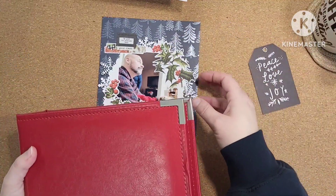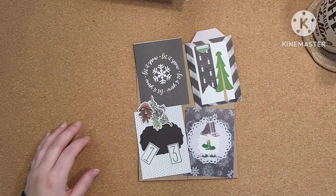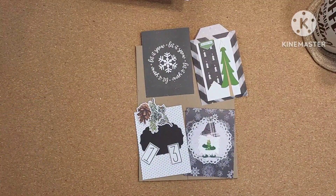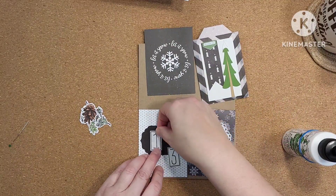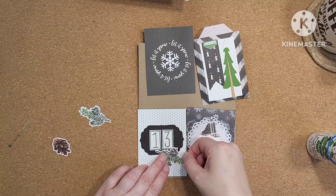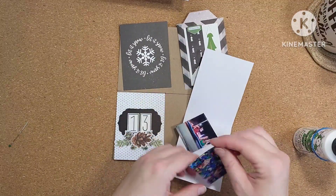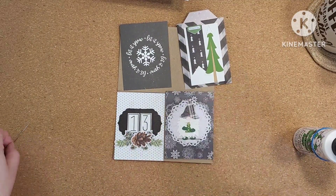Now I'll put this page together. A lot of the cards on this page — well, three of them — are DIY cards from last year that just didn't end up getting used, so I thought I would throw them back in the album this year and use them. It was a very monochromatic kind of look for today. I really like that Day 13 card — that was really cute.